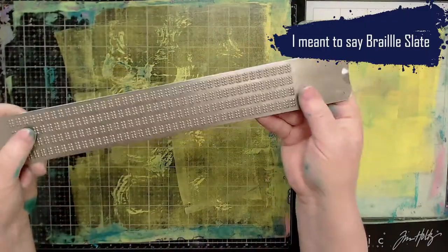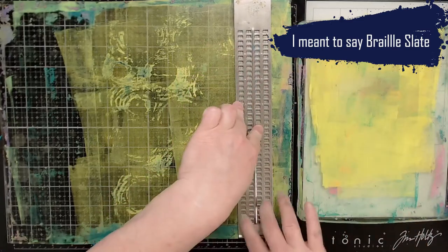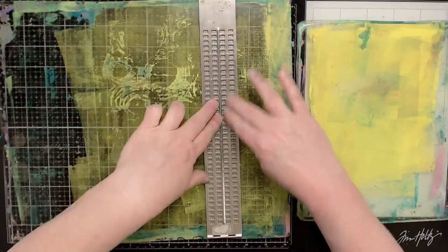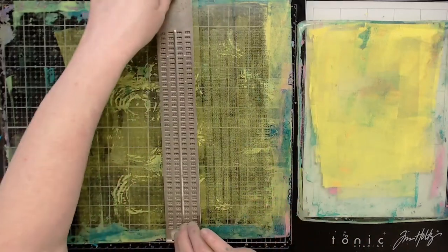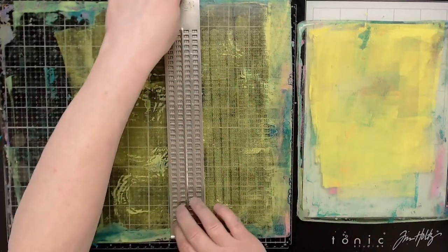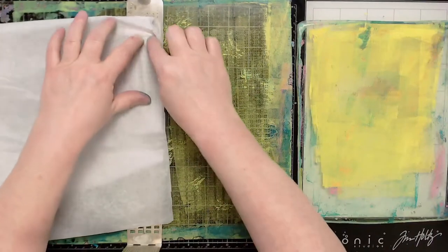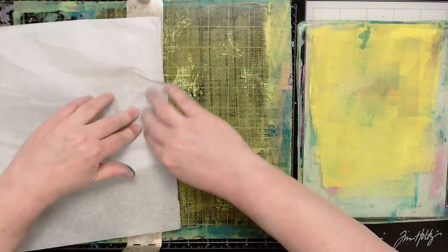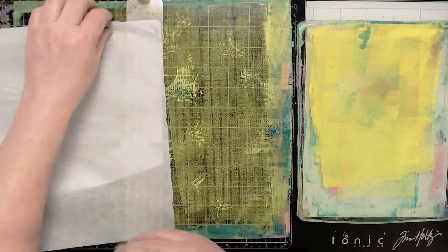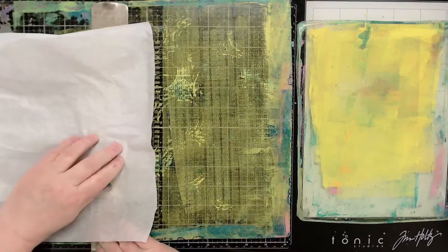I decided to use the stylus. This is a stylus — this is how you make or write in Braille. Each one of these things is called a Braille cell. I'm just using the stylus to make my marks by using the back of the stylus onto the gel plate. Then I'm going to open the stylus and make a different print using the openings of the Braille cell. I'm trying to use it like a stencil by using my tissue paper to get in between those cells, but it really didn't work. The stylus seemed to create its own image without the tissue paper, so I kind of gave up on the tissue paper.